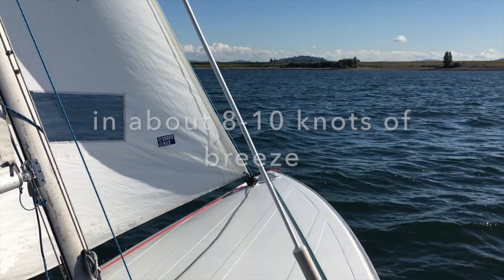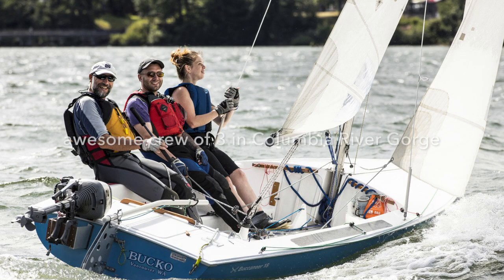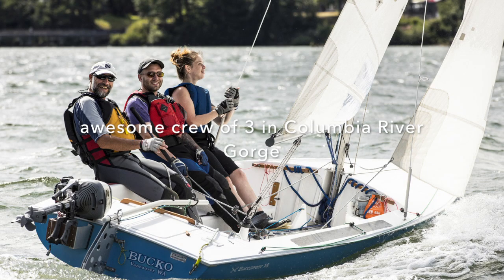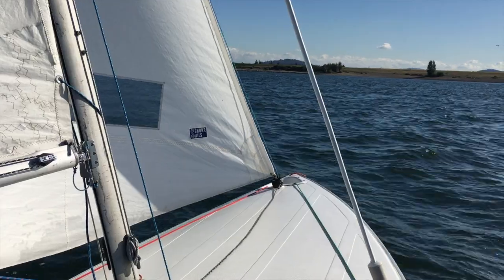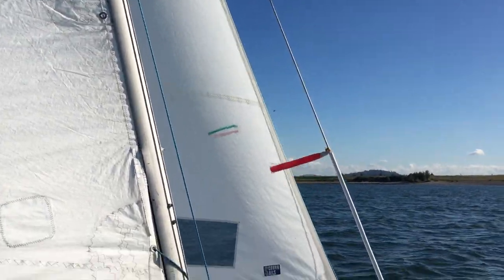But because of that round hull, it really has a nice ultimate stability. I've had it way over before and was sure that I was going to capsize, and this is at speed — and it does a nice job.